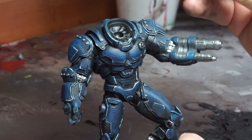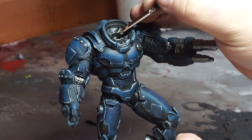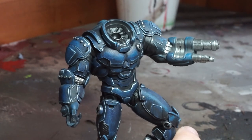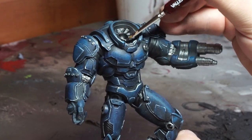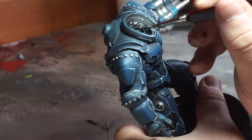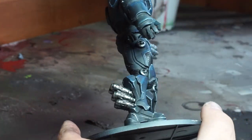With the metallic base coat completed, I then went on and base coated a couple of areas — the tubing around where the flight suit is showing and the pattern on the thighs — base coating all of that black. Following that I went over all the black areas and the metallic areas with a black wash, either Nuln Oil or, as I'm using here, Vallejo Black Wash.